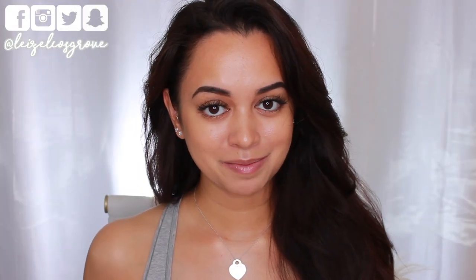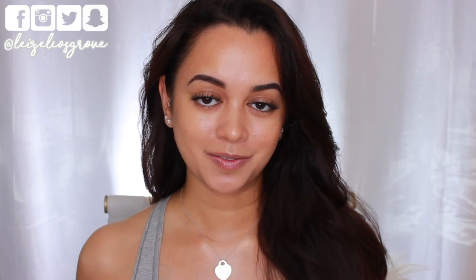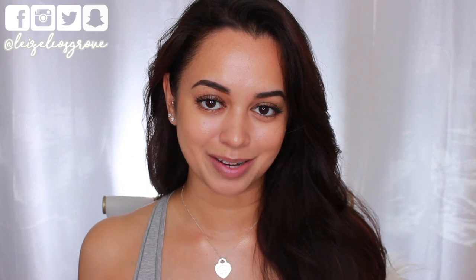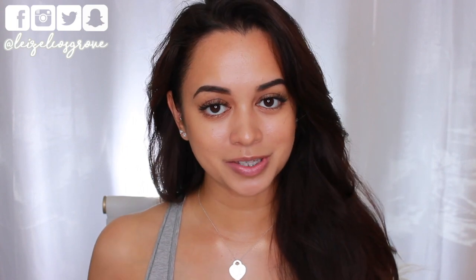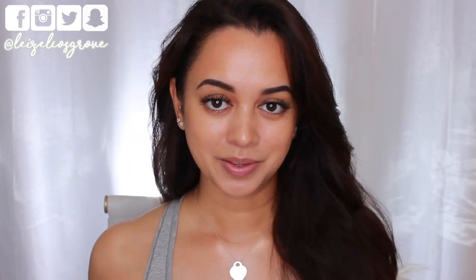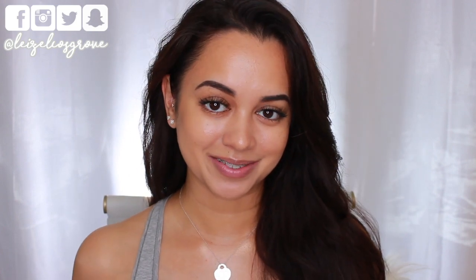That's the complete no-makeup makeup look! I hope you enjoyed this video and found it helpful. If you did, give it a thumbs up. If you're still watching and not yet subscribed, hit the little red button below. I'll leave a list of all the products I used with links in the description, along with links to all my social media — Twitter, Instagram, Facebook, Snapchat. Hope you're having a fabulous week — I'll talk to you in the comments and see you in my next video!